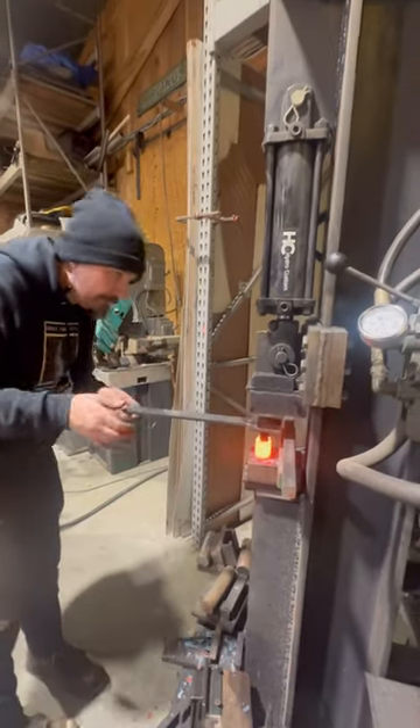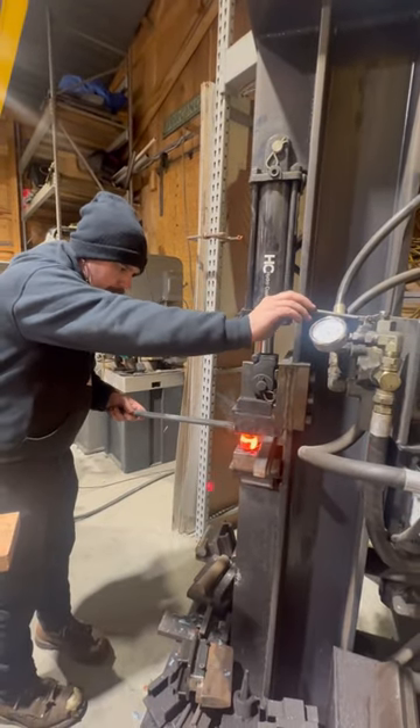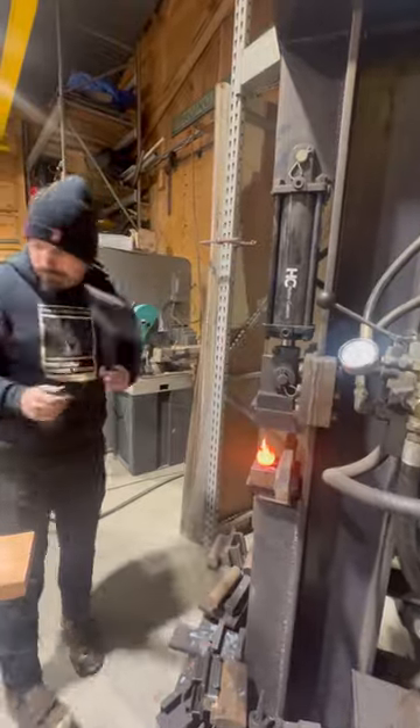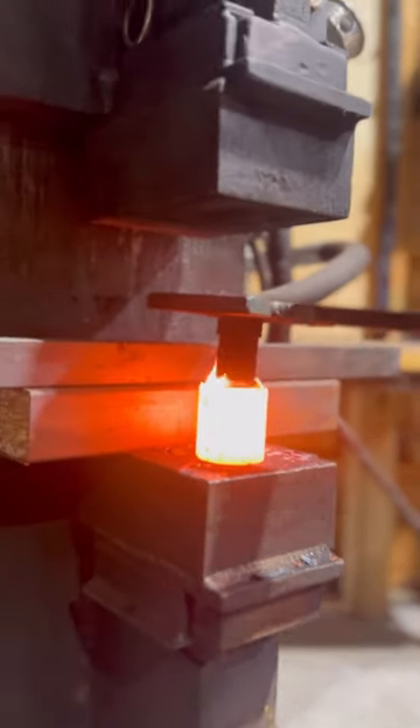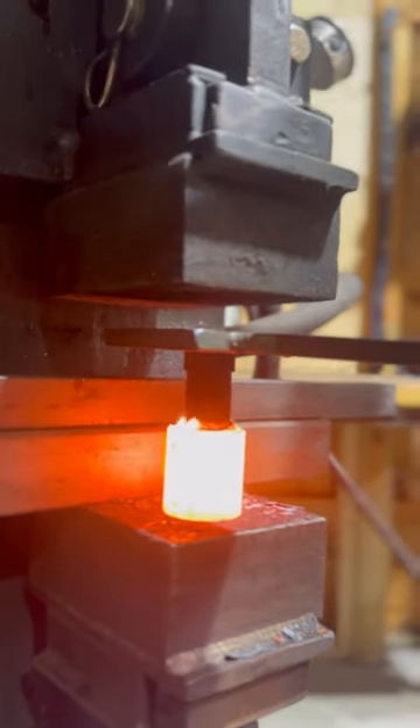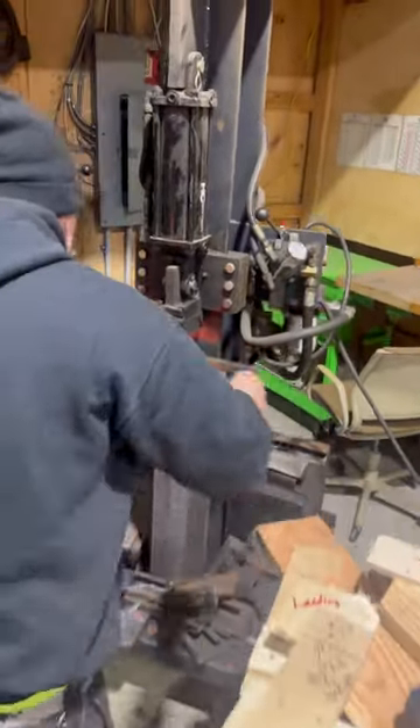Now that was the secret sauce there, which is a little bit of coal dust put on before we compress the tool in. What that does is it creates a gas between the tool and the hot blank and makes sure that it doesn't get stuck.